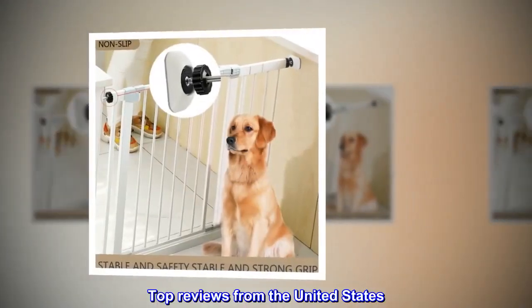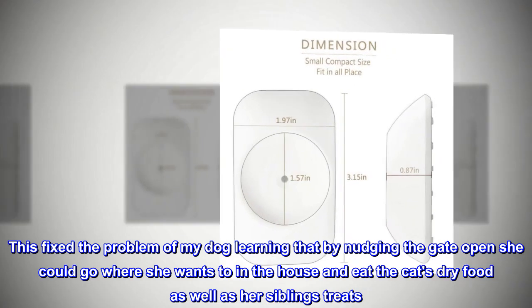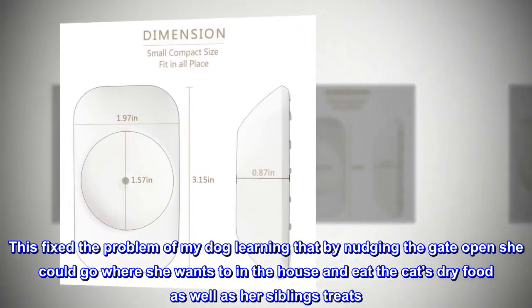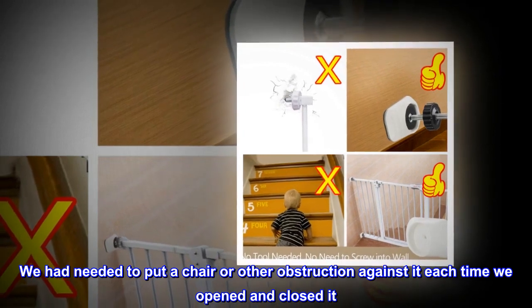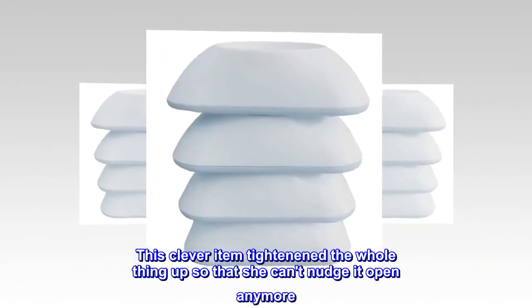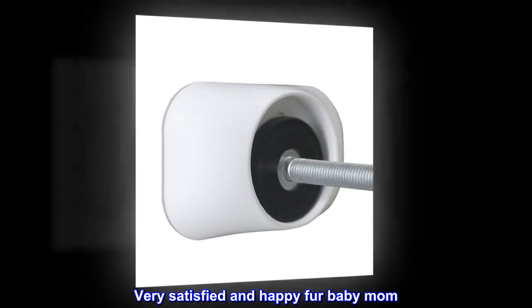Top Reviews from the United States — Great Product: This fixed the problem of my dog learning that by nudging the gate open she could go where she wants in the house and eat the cat's dry food as well as her siblings' treats. We had needed to put a chair or other obstruction against it each time we opened and closed it. This clever item tightened the whole thing up so that she can't nudge it open anymore. Very satisfied and happy fur baby mom!